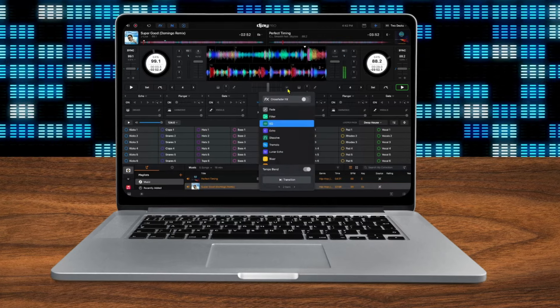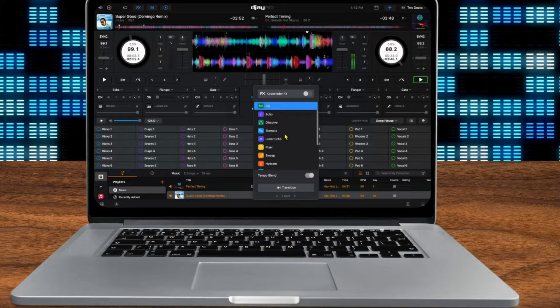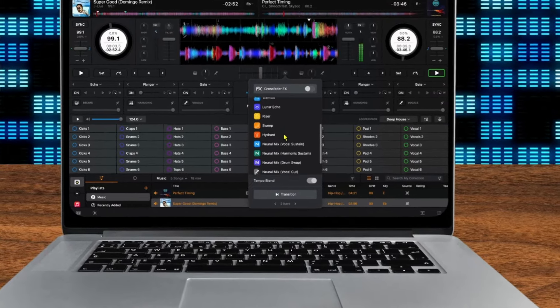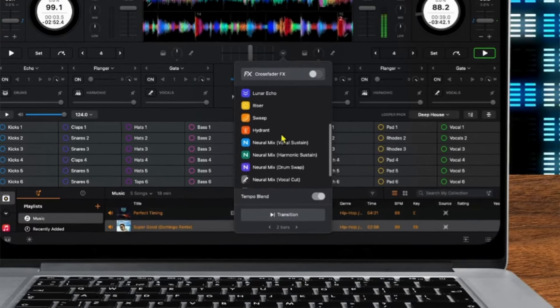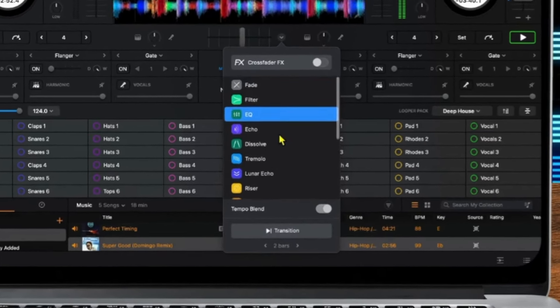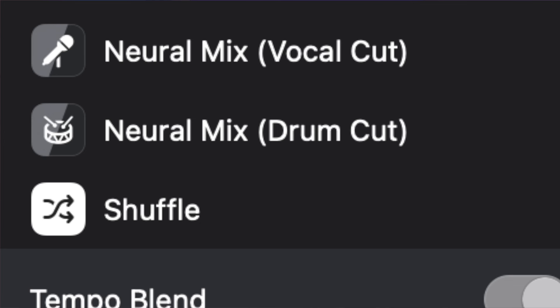We also get a bunch of new crossfader effects — there was already a good amount of them. This is a DJ Pro exclusive feature, and it makes doing seamless transitions and scratching transitions smooth and easy just by moving the crossfader. Some of the new ones added are drum cut, which is great for scratching and doing smooth mixes.